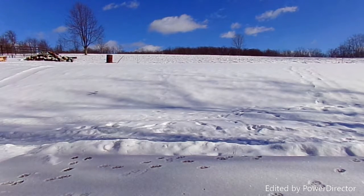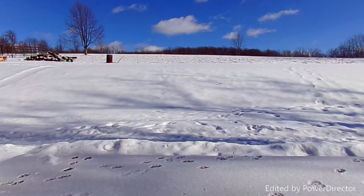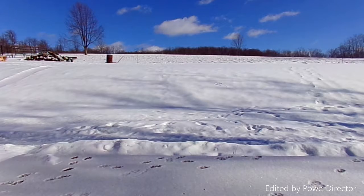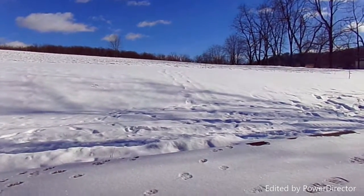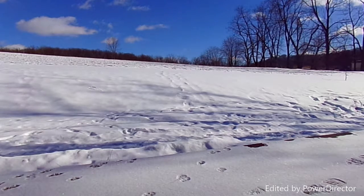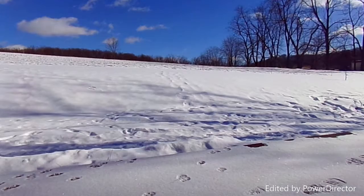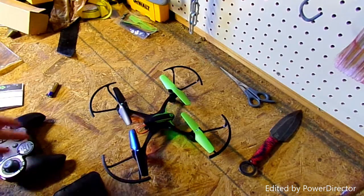First thoughts: it flies a little wonky. You actually have to bring it down — and it crashed. I don't know if it's the wind or me not knowing how to fly this drone. It's not a very good drone, but if it's your first drone it's a pretty good one.